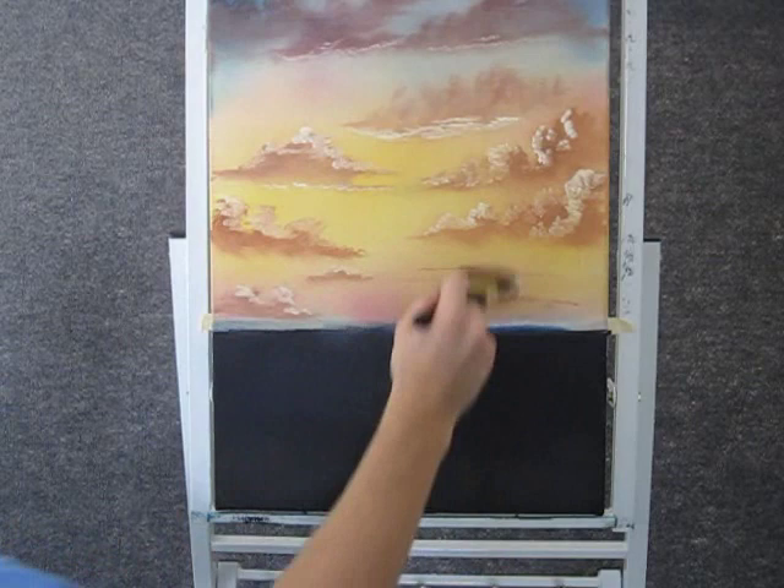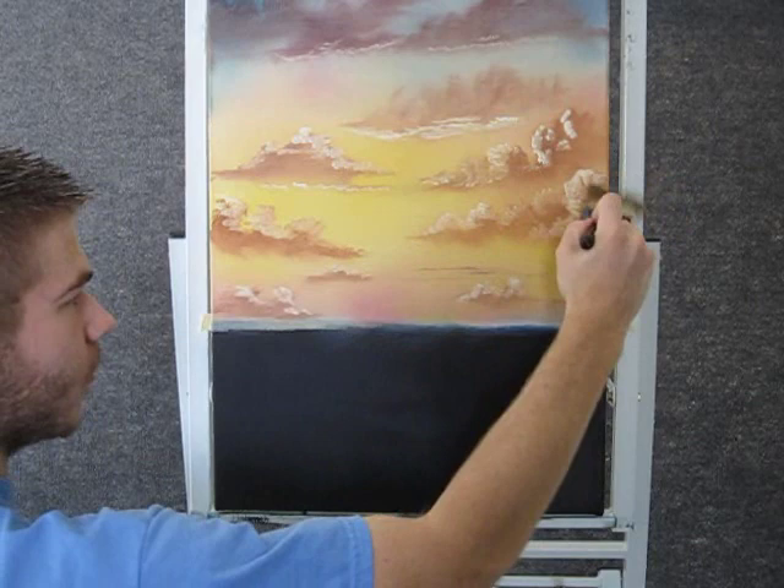Now with a clean brush and tiny circles, we can just blend out the bottom of the highlight. And then just like we did on the cloud, we'll just fluff it like that.